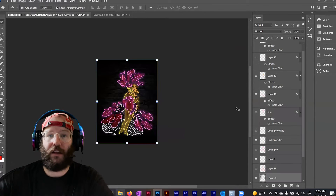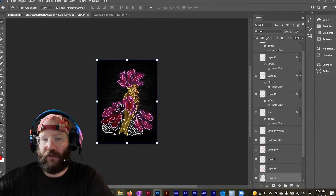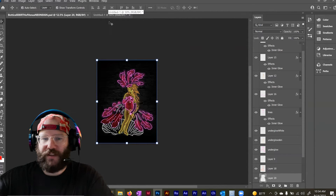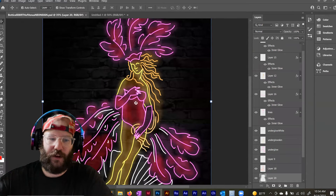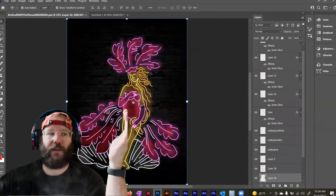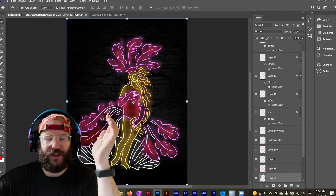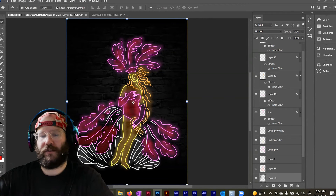Now draw all your elements to the point where you have them complete. Separate your different colors onto different layers. Once you have all your elements, I can show you how to create the blinking effect. The blinking effect is a GIF — you're creating separate frames and stringing those frames together. In each of the different frames, you want to create situations where parts of the neon sign are shut off and parts are turned on.